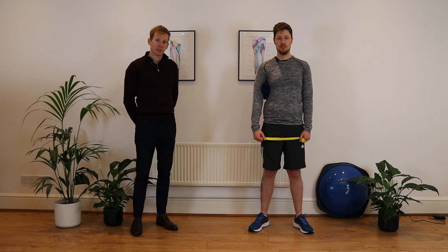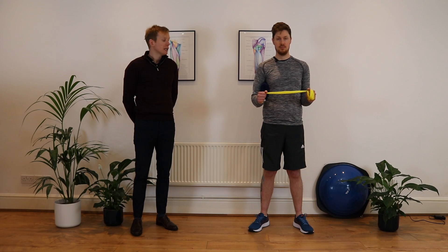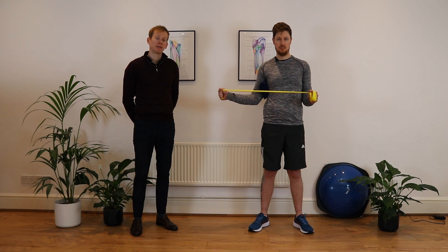Aaron stands with a towel underneath his elbow. He has a band in both hands. He bends his elbows to 90 degrees keeping one hand fixed. He externally rotates out and then back in, and that is one repetition completed.